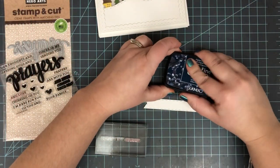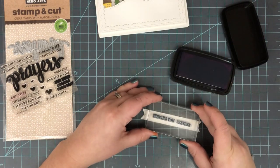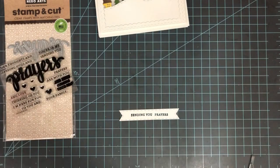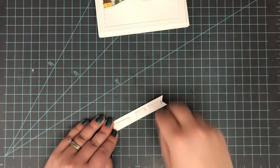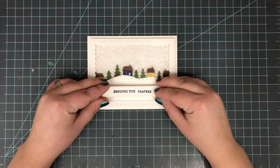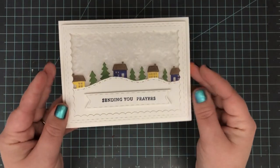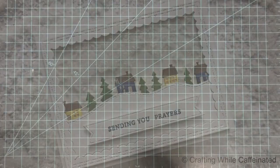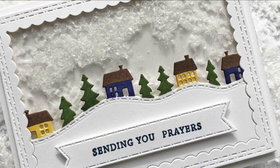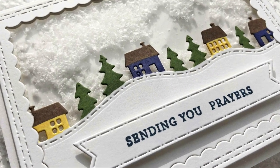The final thing left to do is add my sentiment. I grabbed this Prayers stamp and die set from Hero Arts and I'm just building up the sentiment 'Sending You Prayers,' stamping that down with VersaFine CLAIR ink in Twilight — a nice navy blue color that matches the navy blue on the houses. I added some foam tape to the back of that and popped it right on the bottom. That finishes it off — it was super easy and I love the way it turned out. That craft snow in the back really gives it a nice snow globe look.